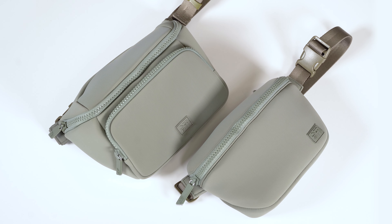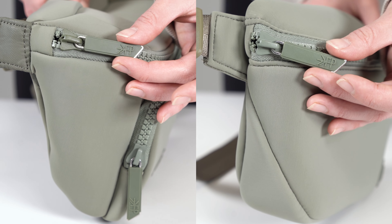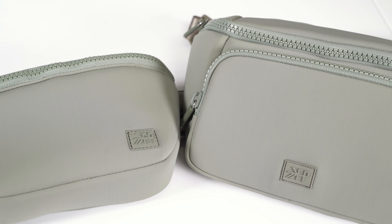Take a peek as we compare our sole sling with the new sole play pack. Both of these bags are made of the same machine washable material, and they both have chunky zippers, matte finish zipper pulls, and silicone logos.